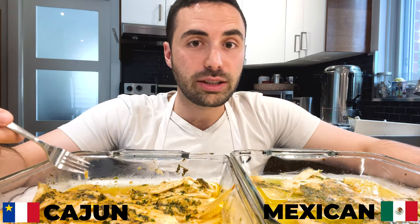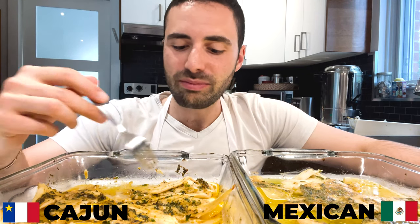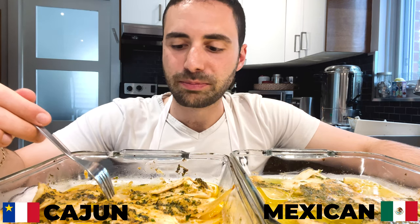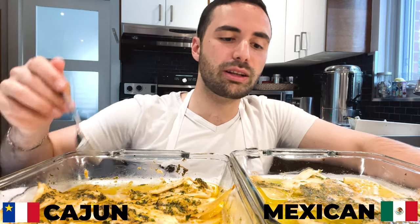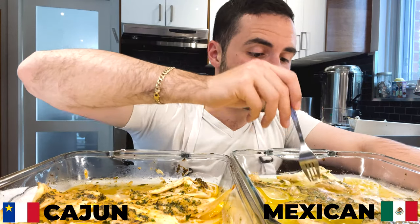Finally, my favorite part — tasting time. Full disclosure: I don't usually like filet of sole because I find it has a very fishy taste. But this one is very different. The Cajun spice really pops, the butter gives it an incredible texture, and that fishy smell and taste is completely gone — making it an incredible meal. Absolutely delicious. The lemon really complements it. Now let's taste the Mexican style — oh my gosh, that one's my favorite! The butter mixed with the coriander and lime is really phenomenal.